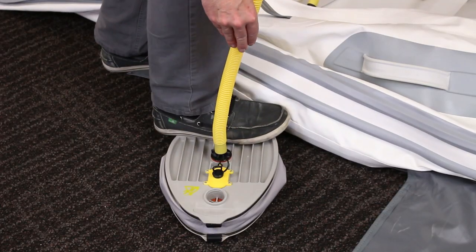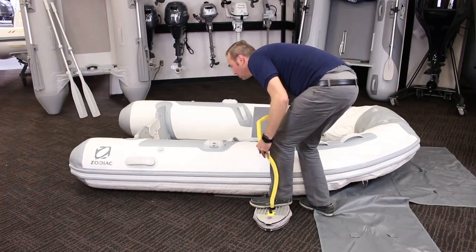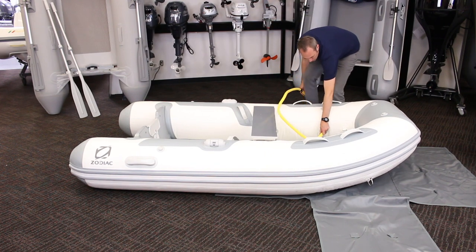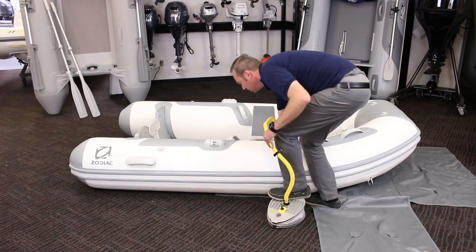Once you have all the chambers partially inflated, go back to the stern and fill up the rear chambers until full. Work your way forward again, filling each chamber up, finishing with the bow chamber. Do a third check and top up to make sure all tubes are at proper inflation pressure, which is about 3 PSI.